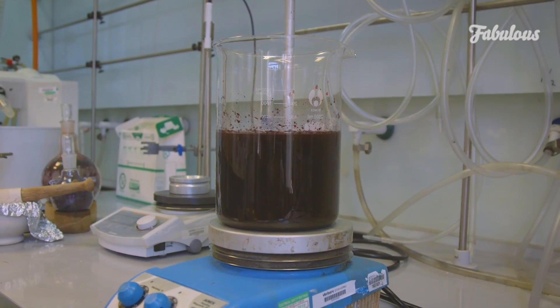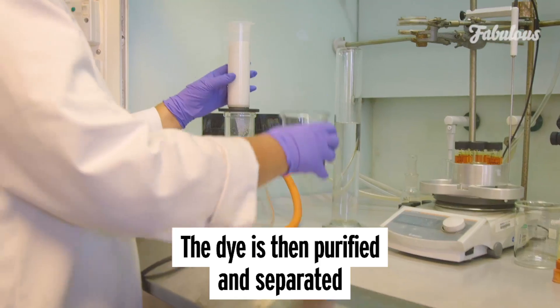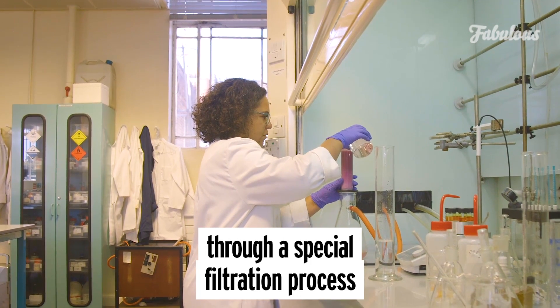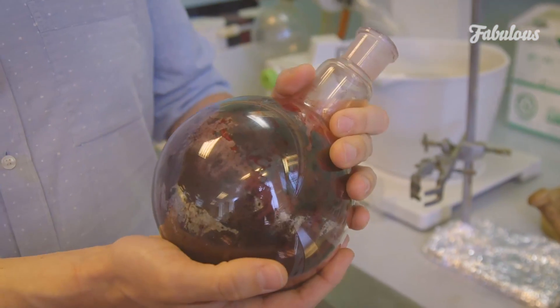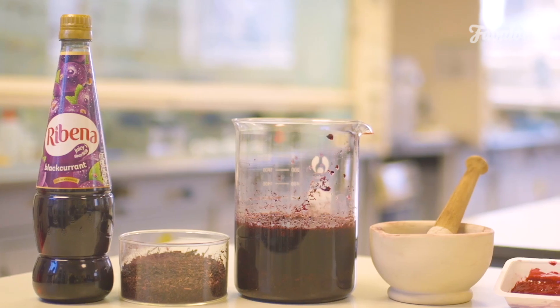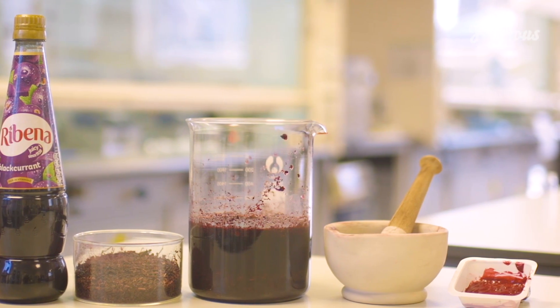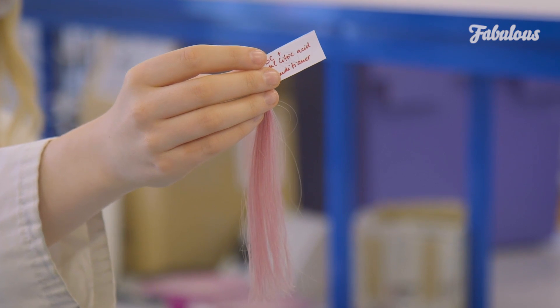Once we've got the dried blackcurrant skins, what we need to do is get the dye out — we put them in water with a little bit of acid and eventually it comes out into the water. What we end up with is this final blackcurrant extract powder, and that's the dye. That's what we're going to mix into the hair formulation to dye the hair, and from this one extract we can get all these different dyes just by modifying the formulation.